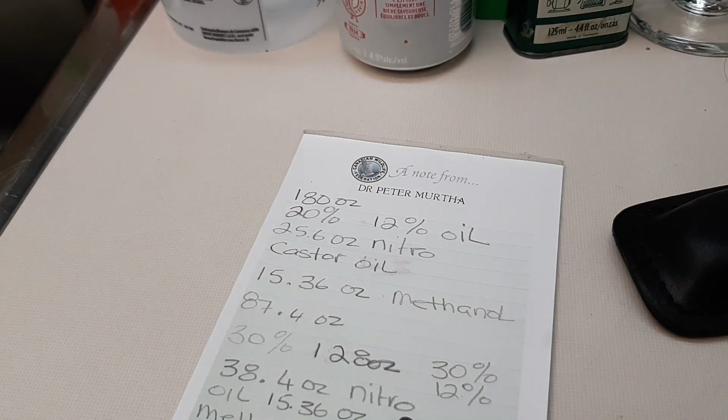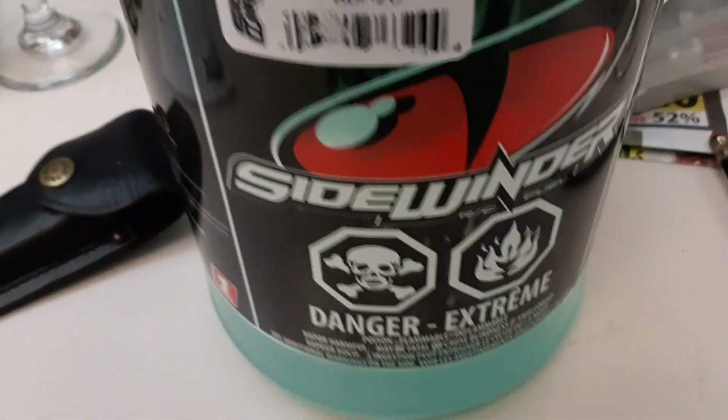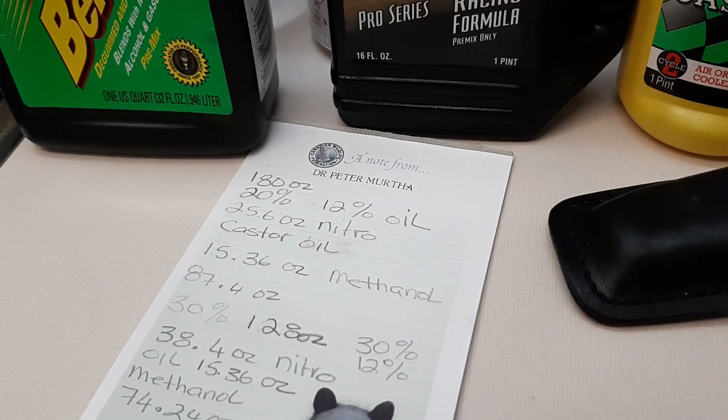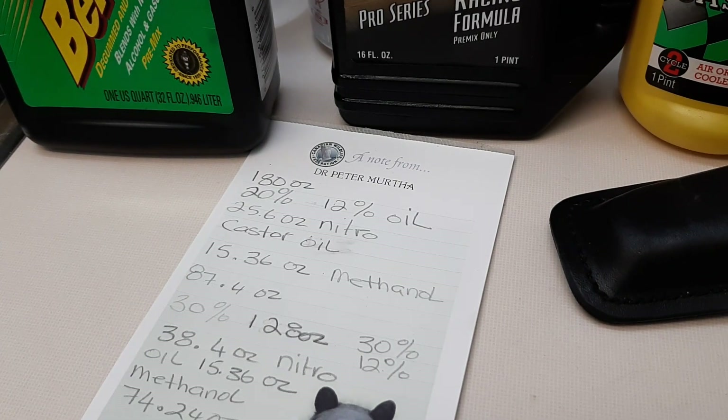Excuse my chicken scratch writing, but this is to make one gallon — this is a one gallon of 20% nitro. We're back, so it comes down to making your own fuel.